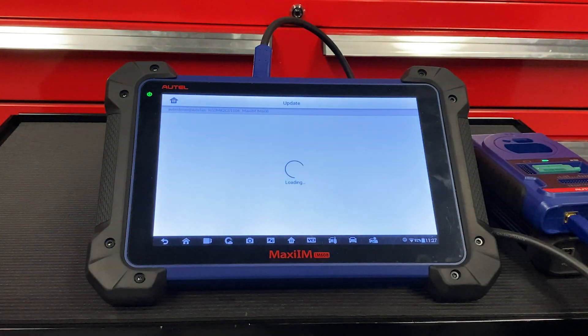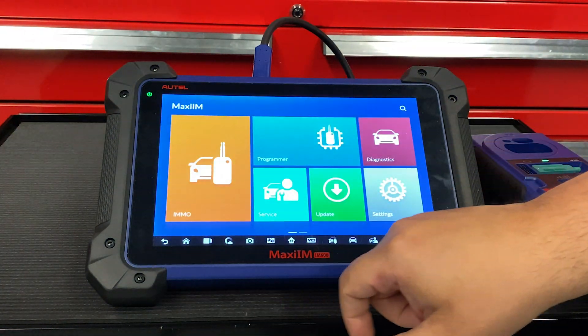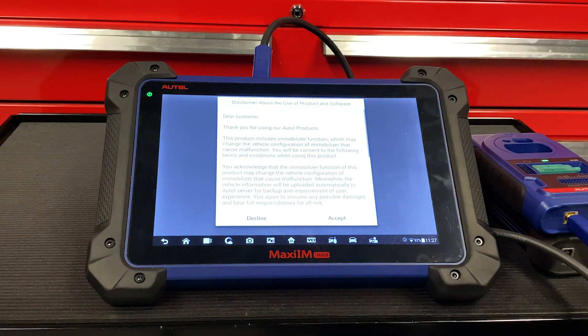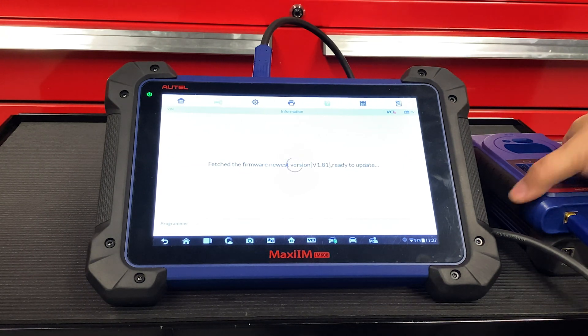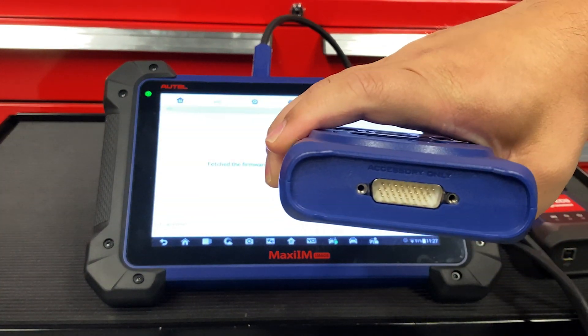Then hit the back button. Once you get to the screen, hit Programmer. The tool will automatically detect the XP400 and update the tool. Please note: never connect your XP400 to the OBD2 port on your vehicle.